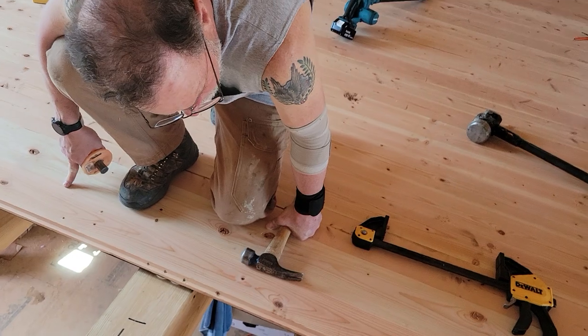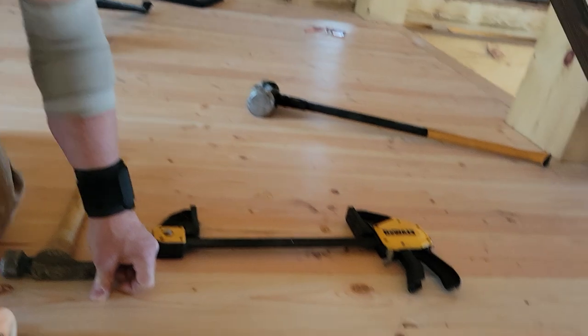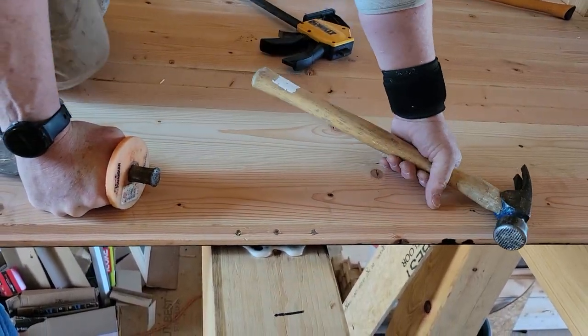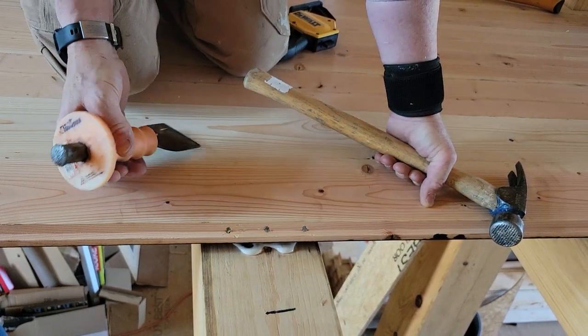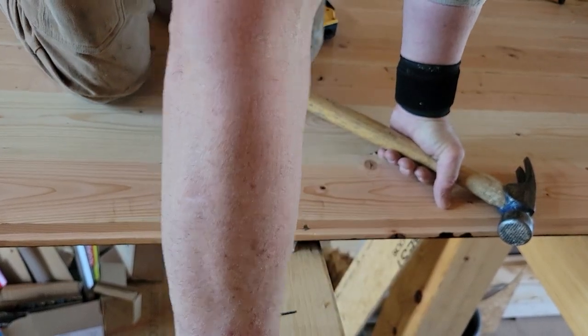Say I have a nail that's sticking up that I don't like. This is a mason's chisel with a safety handle on it. If you're not used to beating on chisels for a living, you're likely to beat the daylights out of your hand — the safety handle helps keep you from injuring yourself.